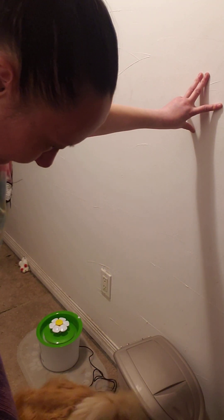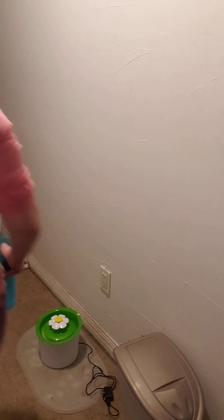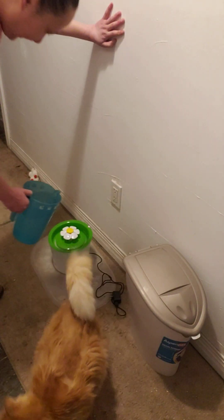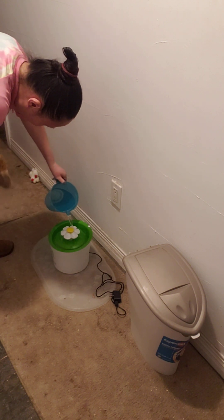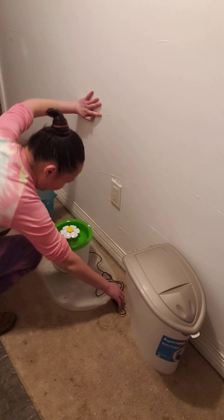I'm getting better at picking him up. Speckles, do you want your water? I told you he'd come out right away because he likes this thing. And you guys can now watch him drink it. Before I even plug it in, he's already drinking out of it.